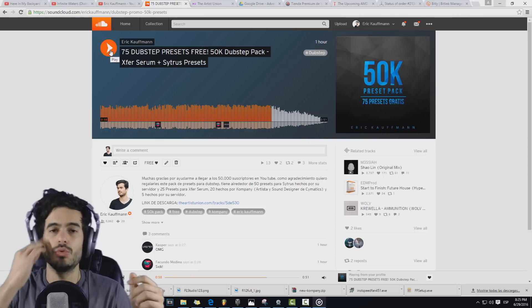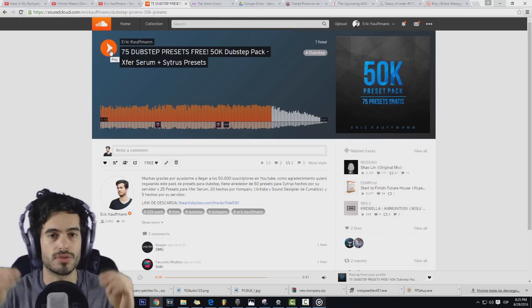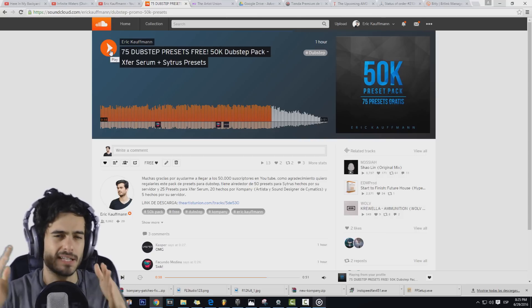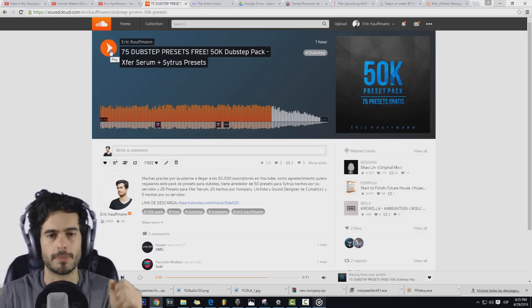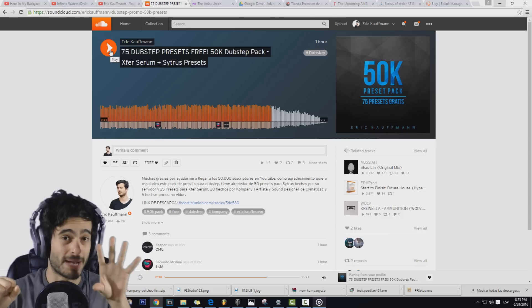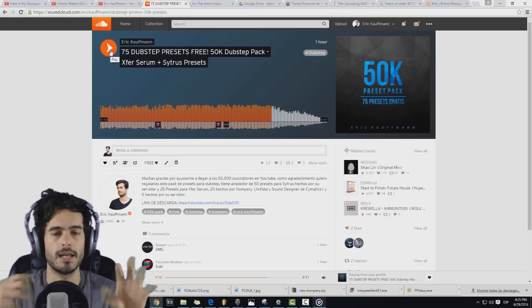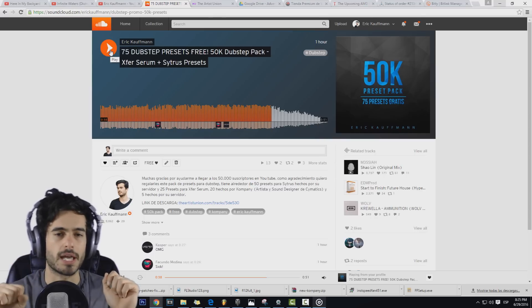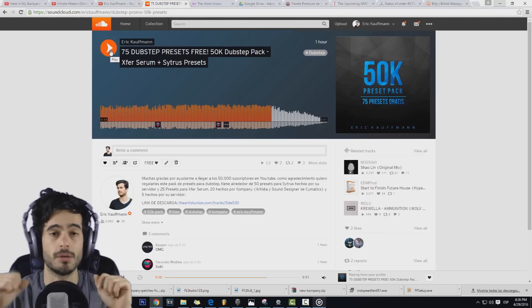He unido fuerzas con Company. Company es un artista y un sound designer oficial del equipo de Simatics para traerles un pack de 75 presets para Dubstep. El pack tiene 50 presets para Citrus que yo hice personalmente, 20 presets para Serum que hizo Company, y otros 5 presets que yo hice para Serum, para que sean 25. En total son 75 presets.